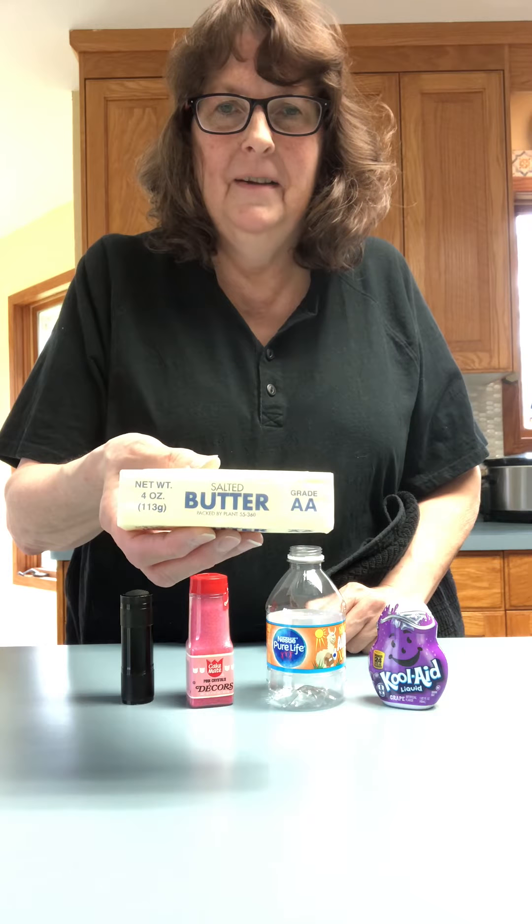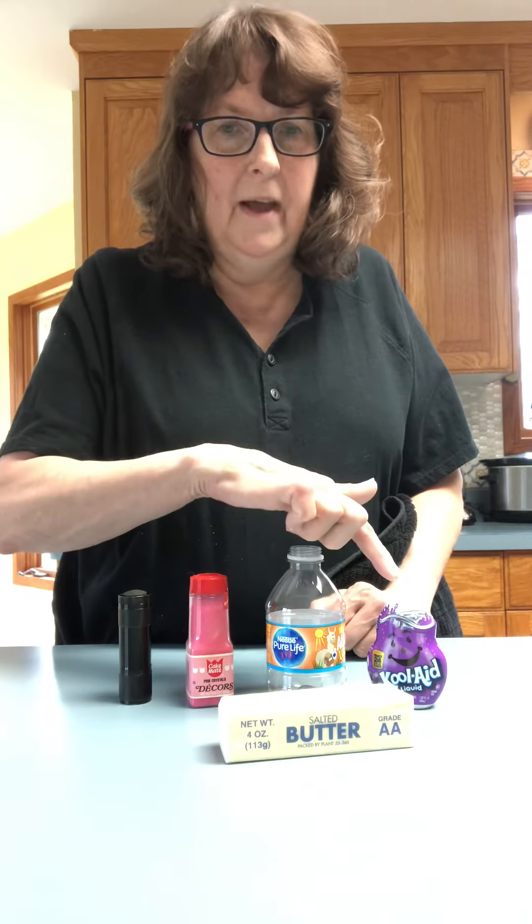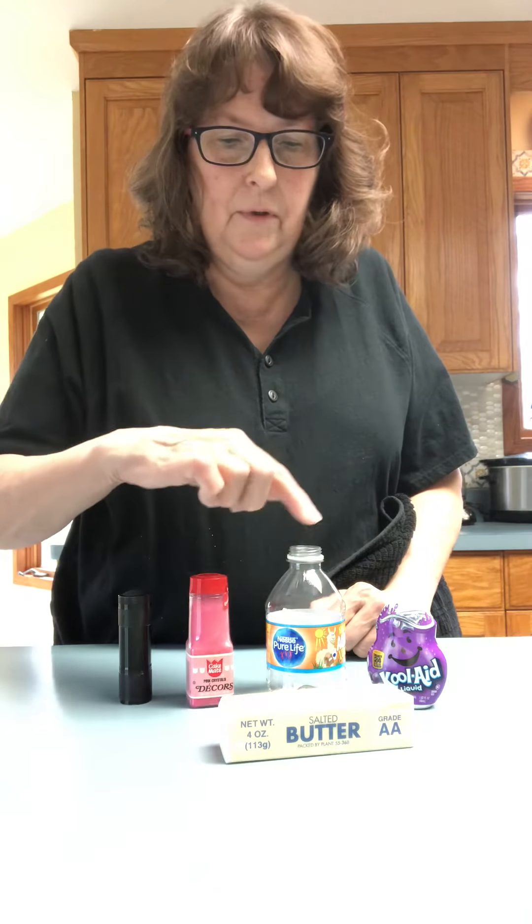Now I'm going to add something more and there will be five things. Does anybody know what this is? That's butter. Do you have butter at your house? So now we have Kool-Aid, butter, a water bottle, sprinkles, and the flashlight — five things. One, two, three, four, five. Remember, because guess what? What's missing? It was the one right in the front, the new one I just put there. Was it the butter? Yes, indeed it was.